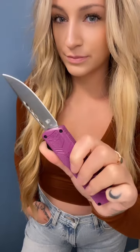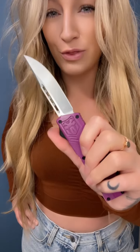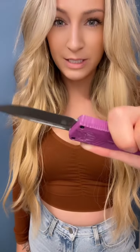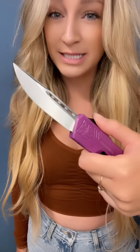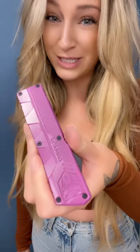And now for the specs. We got a double action OTF with a D2 steel blade just over three inches, weighing in just over four and a half ounces. It's got an awesome aluminum handle which makes it lightweight and super durable. This blade is awesome for everyday carry because it is single edge. It comes in a ton of colors — if you don't like purple, that's okay. The pocket clip is great and offers a nice deep concealment.